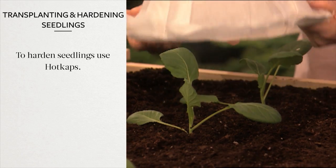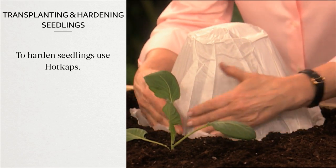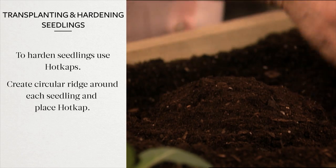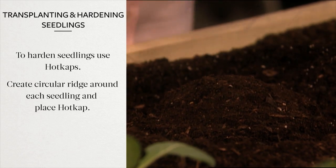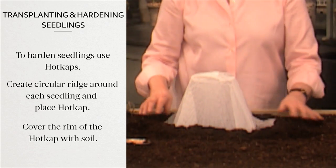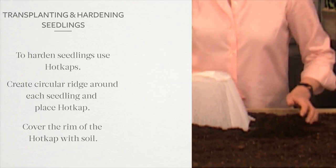To harden your seedlings, use hot caps until the seedlings are well rooted in the ground. Using your fingers, create a circular ridge around each seedling and place the hot cap over the seedling in line with the ridge. Cover the rim of the hot cap with soil to keep it from blowing away. Remove after a few weeks.